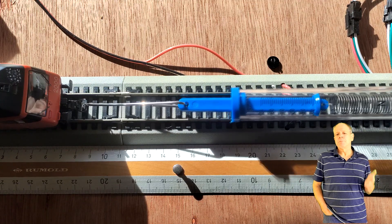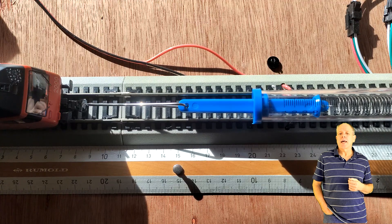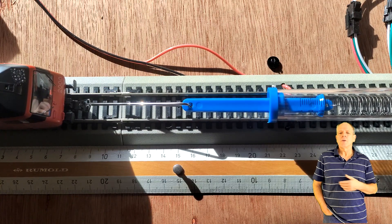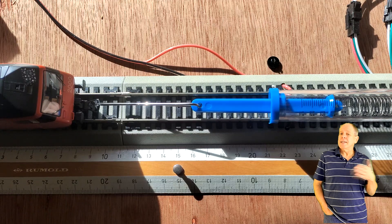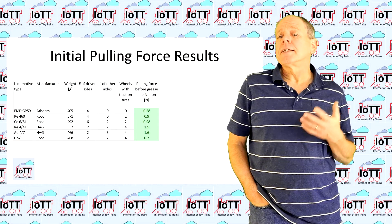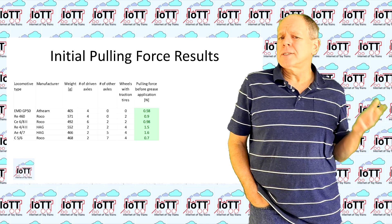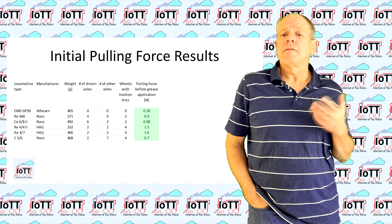The same goes for locomotives. Once the wheels start gliding, the pulling force is lower than when the wheels are firmly locked with the rail. That might be against our gut feeling, but it is what our physics professors tried to teach us. So to measure the maximum pulling force, the easiest way is to apply force on a standing locomotive until it starts to slide — simply observe the scale indicator at the end of the spring and get a reading as soon as the spring starts to pull the locomotive. Here is a table with all locomotives and the results of the pulling force measurement before applying Nooxid to the track.